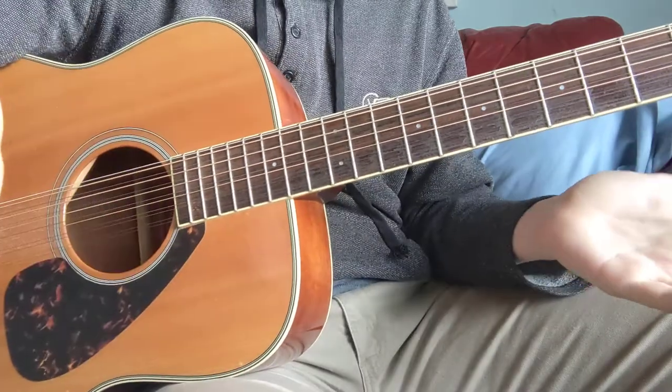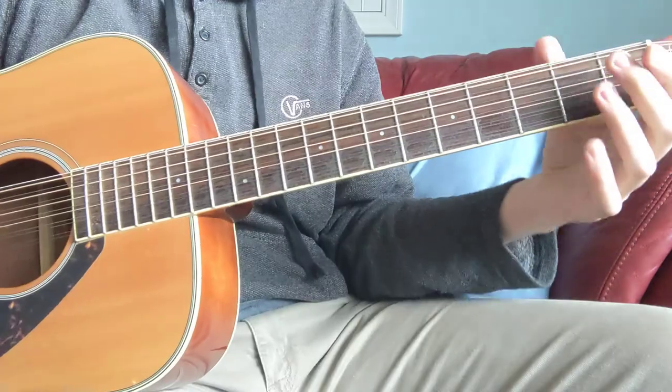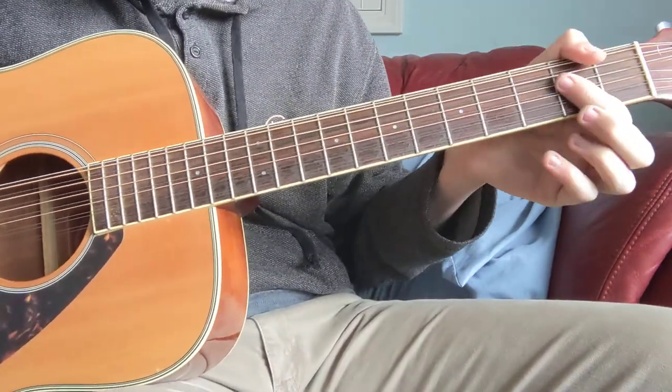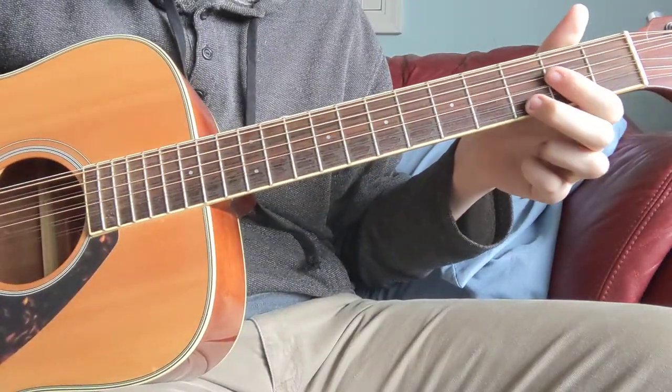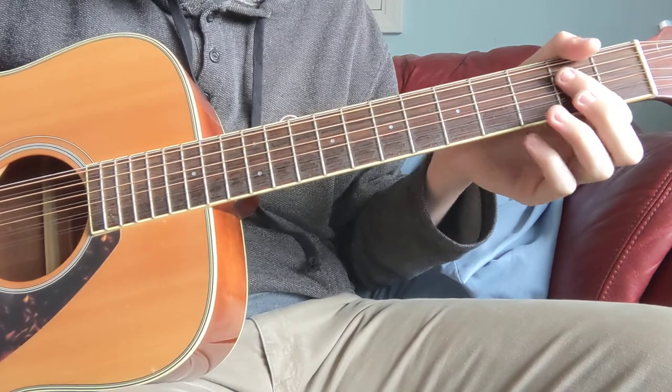And then for the A, if you don't know how to do that and you want to know how, you're going to use your whole pointer finger and you're going to bar the last four strings, and use your middle finger or your ring finger.